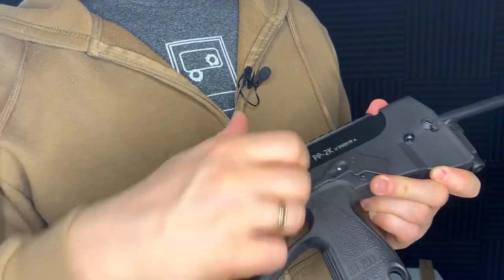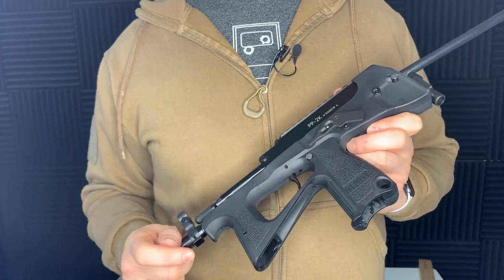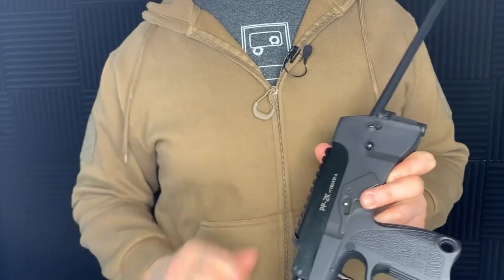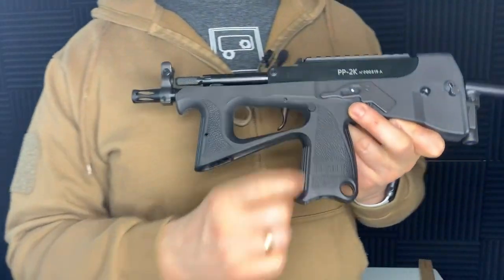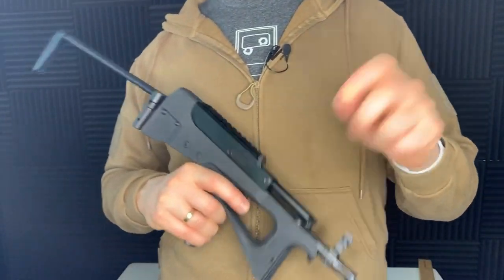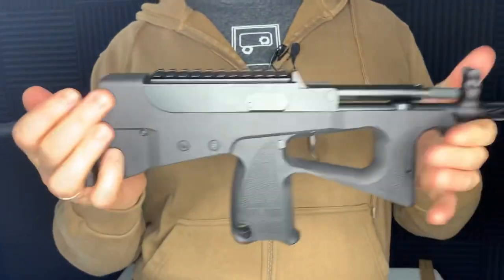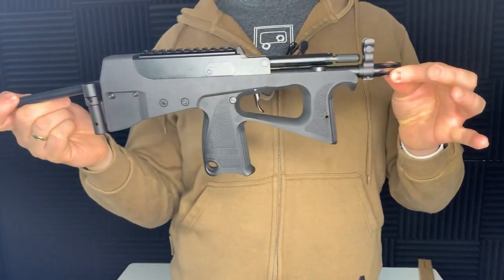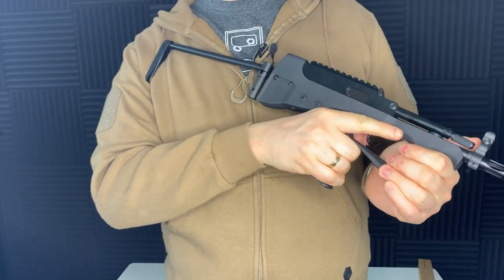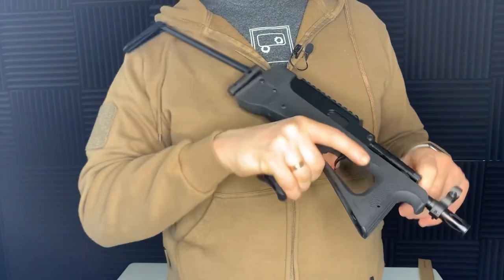On this side we've got our fire selector — not that unique, typical Russian: full auto then single shot at the bottom, just like you'd get with an AK. We've got a little sling mount at the back here, a button I'll show you in a minute, our mag release, and a slightly unusual ambidextrous charging handle — it flicks to both sides. It is an unusual shape of submachine gun with this angular front end and front grip.